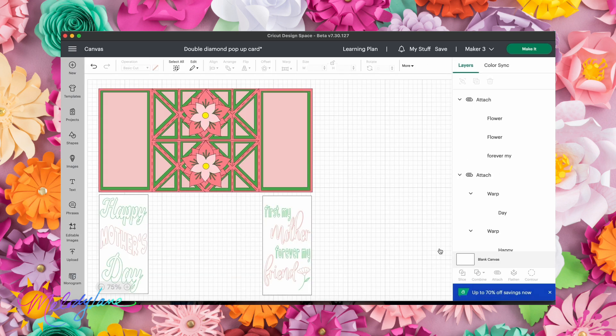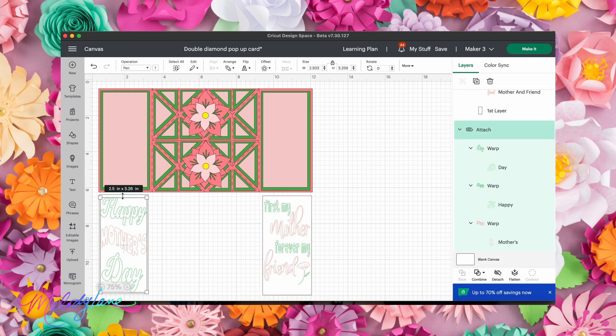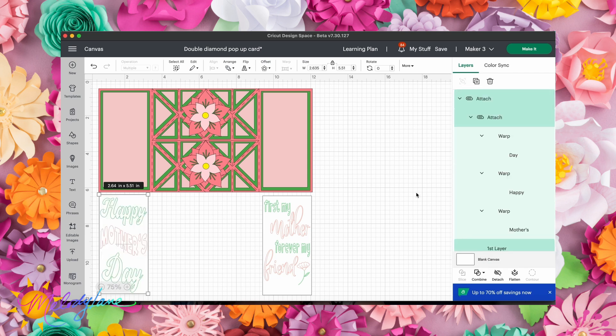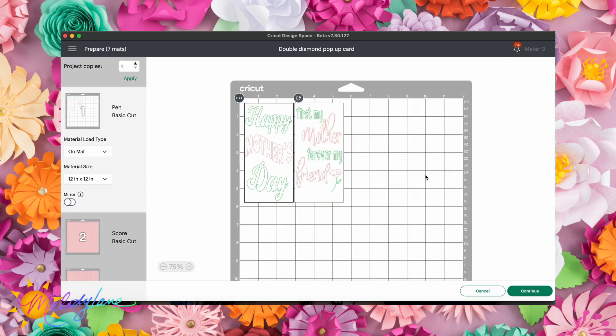As soon as I hit 'Make It,' I realized I forgot to attach the text layers. The words weren't attached to anything. I'm going to adjust — add a little more room at the bottom for writing — then select the text and the rectangle and hit 'Attach.' I'll do the same on the other side. It was a little hard to grab the rectangle since it was close to the text, so I just scrolled across both with the mouse and hit 'Attach.' Now we can go back to cutting the project.